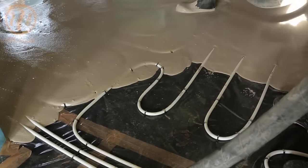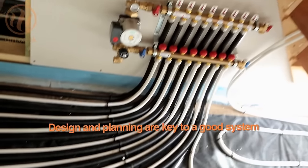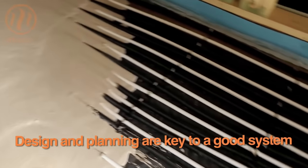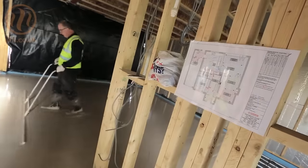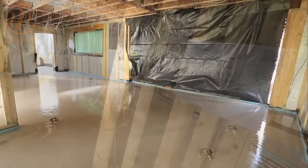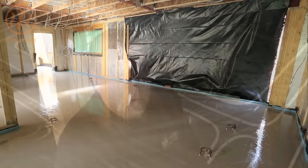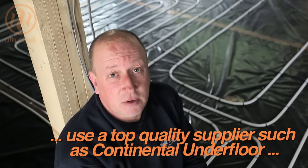The key things to consider when you're installing an underfloor system: first, the design; second, take your time and plan out the system before you start installing. Make yourself a gauging stick or a measuring stick to ensure that you install the pipes at the spacings or the centres that they've been designed at, and use a top quality supplier such as Continental Underfloor.